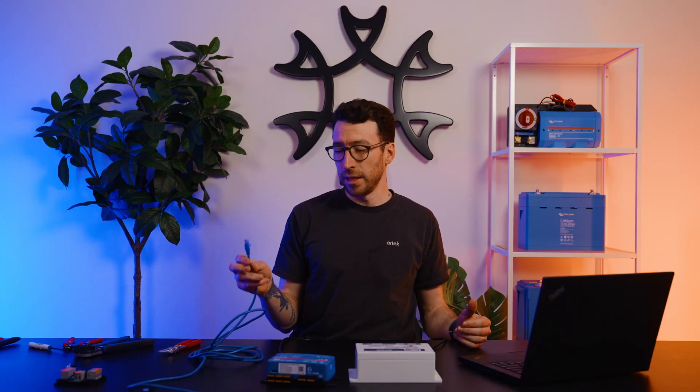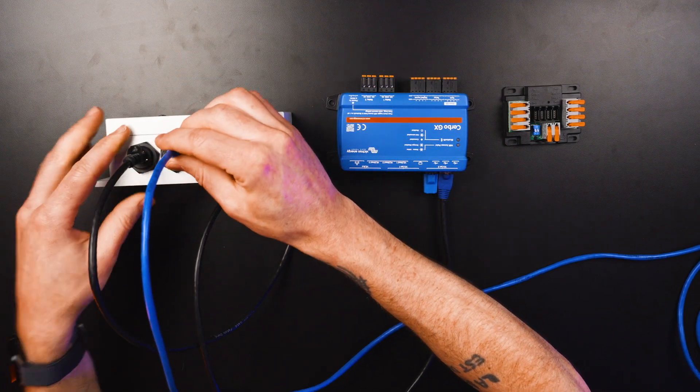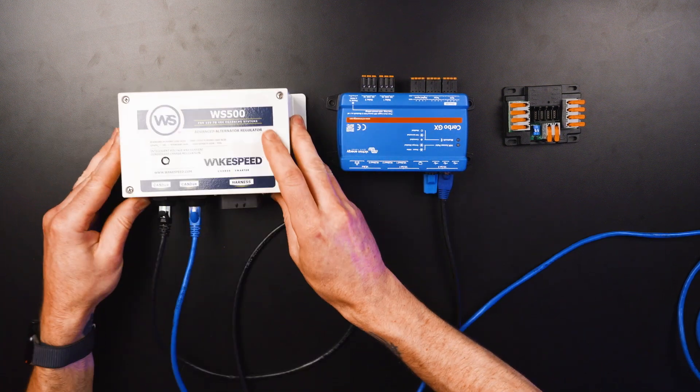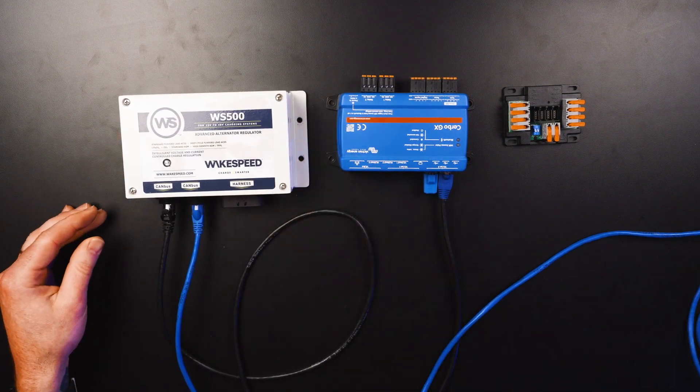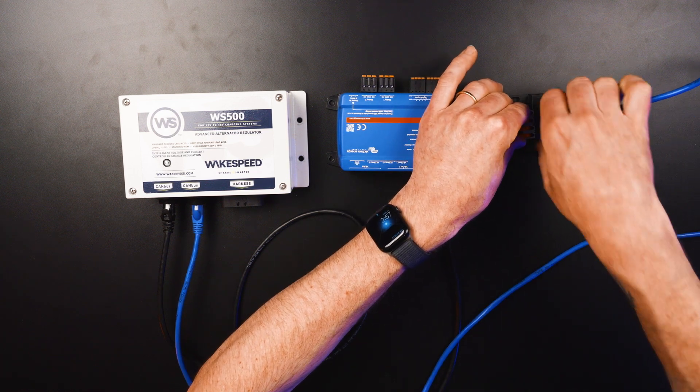After you make your cable, take the RJ45 connector side and plug it into the open CAN bus port on the WakeSpeed, then take the four-pin connector and plug that into the RVC multi-tap. With this, the WakeSpeed can now properly communicate through RVC to the Garmin system. Thanks for watching this overview of how to connect the WakeSpeed WS500 to the Victron system and to the RVC network. If you have any questions, feel free to reach out to our team, and as always, there'll be links in the description below.